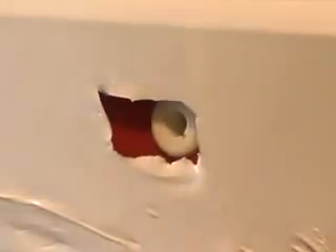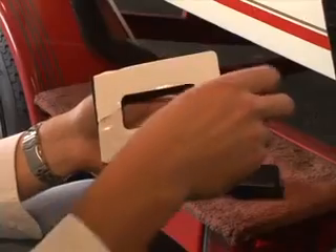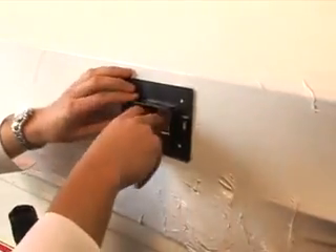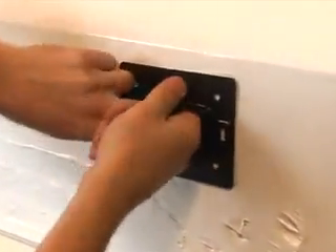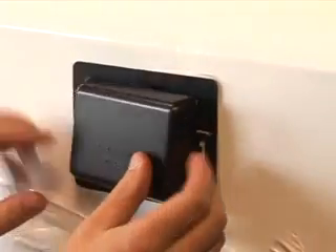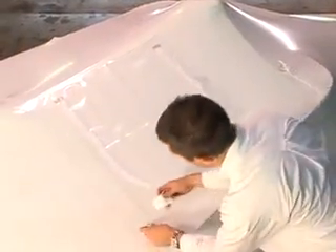Once he has that opening, he pulls the tape off and then we're going to put a vent over it so that it can breathe properly. We're using one of our DS 683 self-adhesive vents. Ryan peels the backing off to expose the adhesive, places it over the hole, and reaches inside to make sure there's good adhesion between the shrink wrap and the vent. Then it's simply a matter of putting the cap on — now the vent can breathe during the storage season.